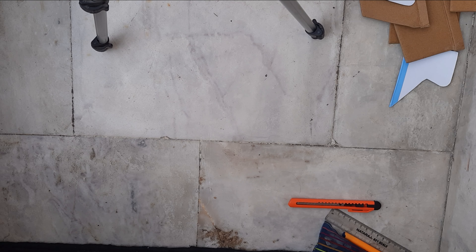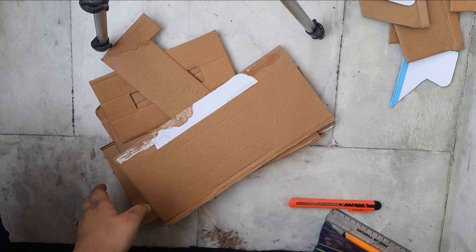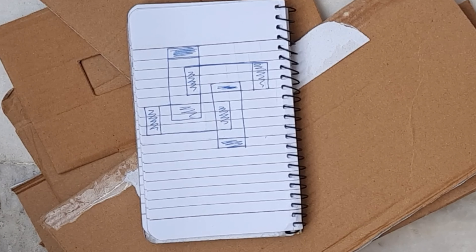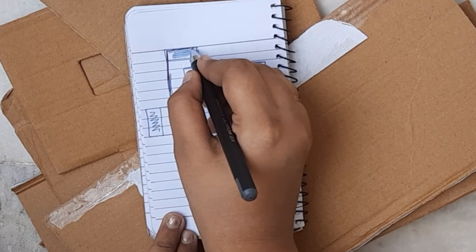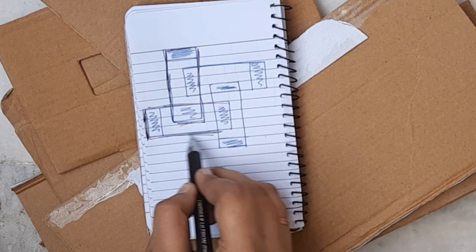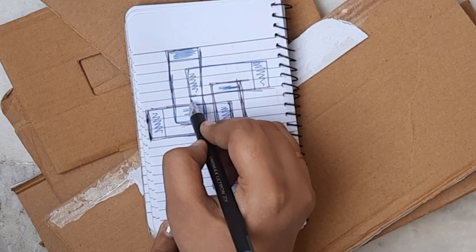Let's get started. Let me take out my waste cardboard pieces. Before doing anything, let me show you the design — what the frame looks like. I have made it here. These are four types of frames, all the same size. Let me mark it for you: this is the first one, this is the second, then there is the third one, and last but not the least, the fourth one.